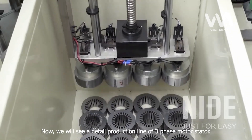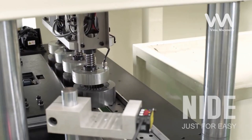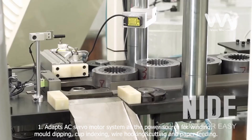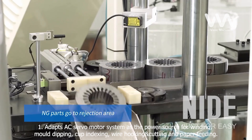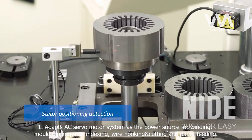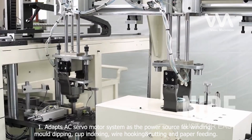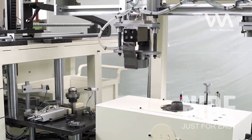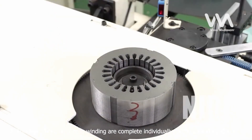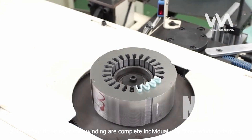Now we will see a detailed production line of a three-phase motor stator. 1. Adapts AC servo motor system as the power source for winding, mold dipping, cup indexing, wire hooking, and cutting and paper feeding. Adapts three-phase variable frequency reduction motor as the turntable indexing power source. 2. Function: three-layer coils winding are completed individually by three winding stations.